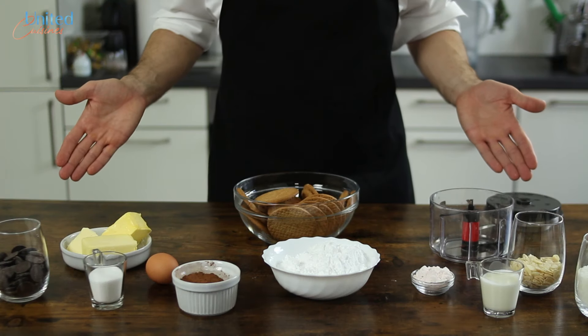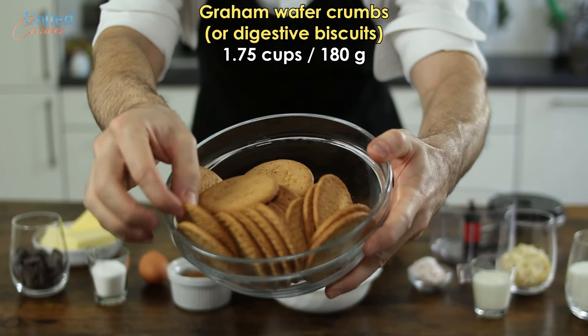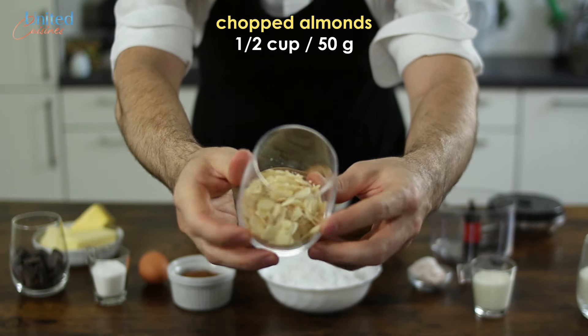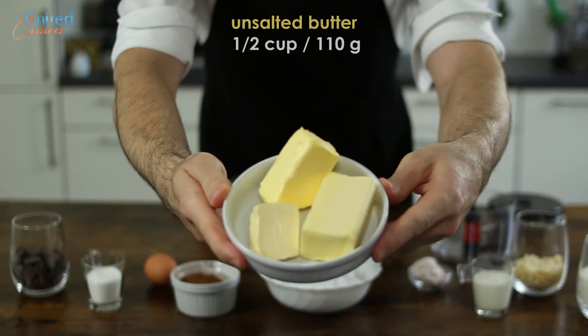For our first layer, a crumb base, we will need Graham wafer crumbs, which we will make out of digestive biscuits — the best substitute we could get our hands on here in Europe. We will also need a cup of coconut flakes, some finely chopped almonds, a few tablespoons of cacao powder, a fresh egg, a bit of fine sugar, and some butter.